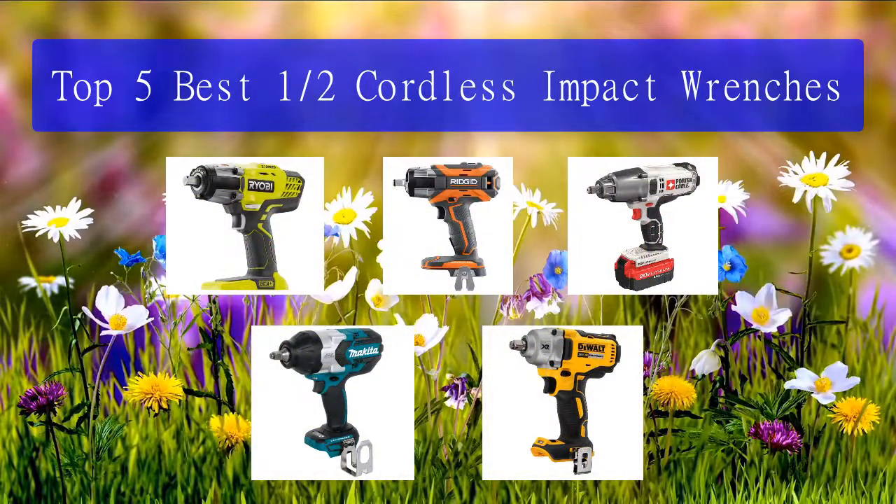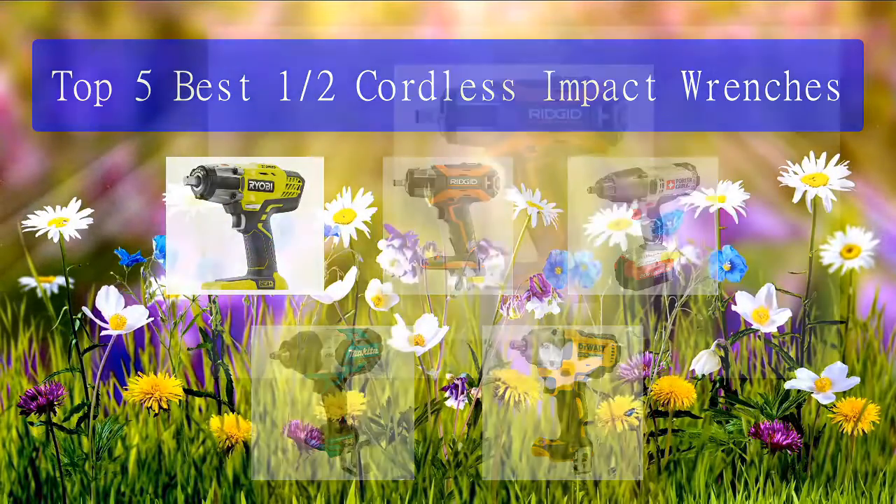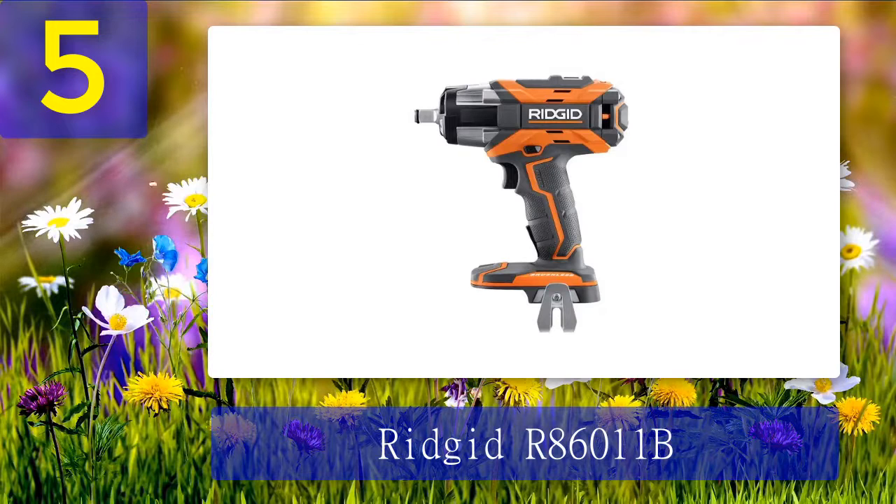Top 5 best one-half cordless impact wrenches. Number 5: Rigid R86011B. This Rigid one-half cordless impact wrench was...